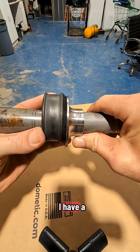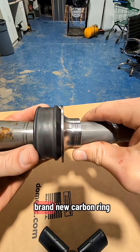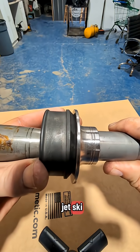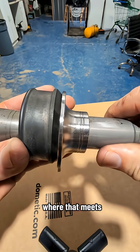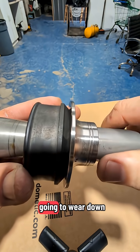Here's an example. I have a drive shaft — I just slid the metal hat on, and here's a brand new carbon ring. The carbon ring is not going to spin in your jet ski because the boot holds it. When I spin the drive shaft, the metal hat is going to spin. Where the metal hat meets the carbon ring is where it will wear down.